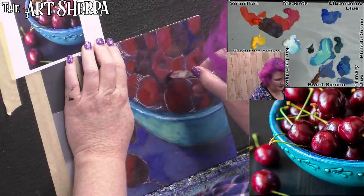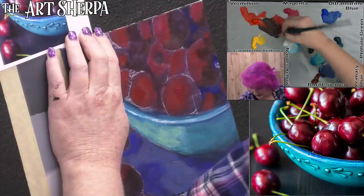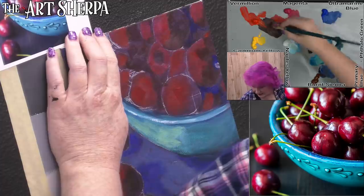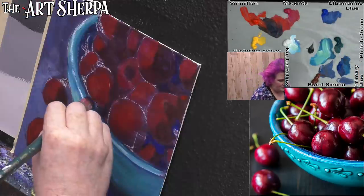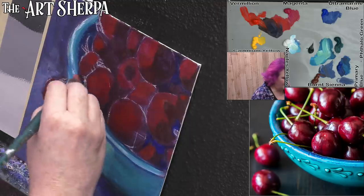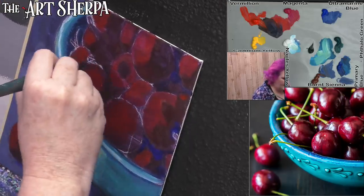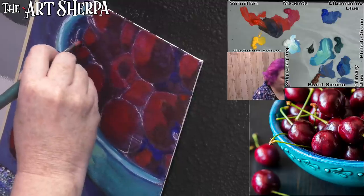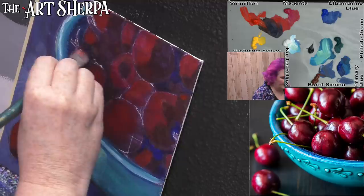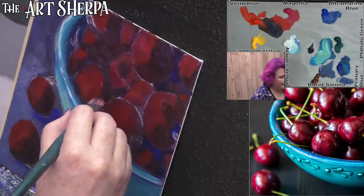What you see me doing is finding my deep values into this piece — that is the vermilion and the phthalo blue together giving a deep purple value. I'm going to have to put my stems back in at a later date. They're just going to have to come in later.